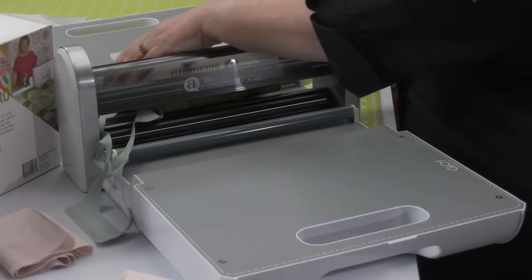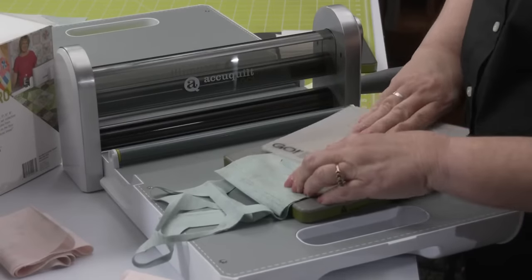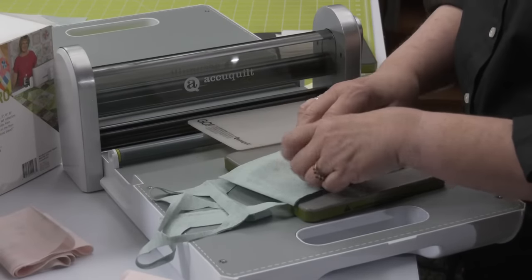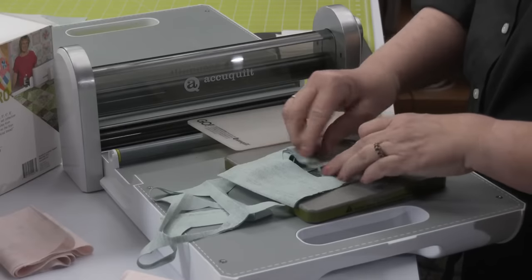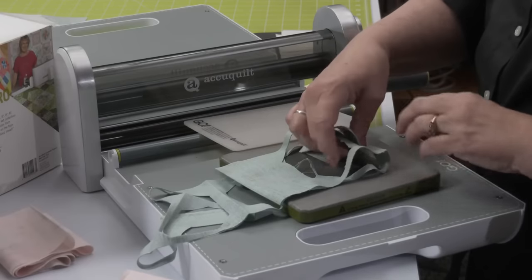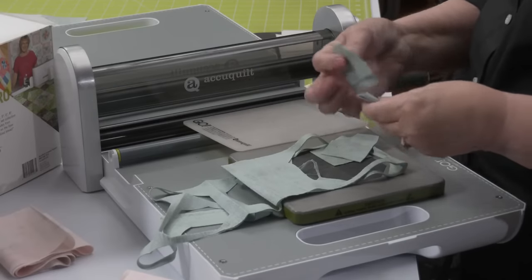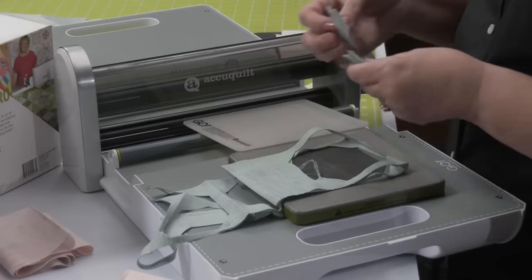Julie asks if you can use the 10-inch cube and 12-inch cube. Yes, you can, but we did not write the pattern instructions for them. With the three-by-three grid, your 10-inch cube is going to make 15-inch blocks, and your 12-inch cube is going to make 18-inch blocks.